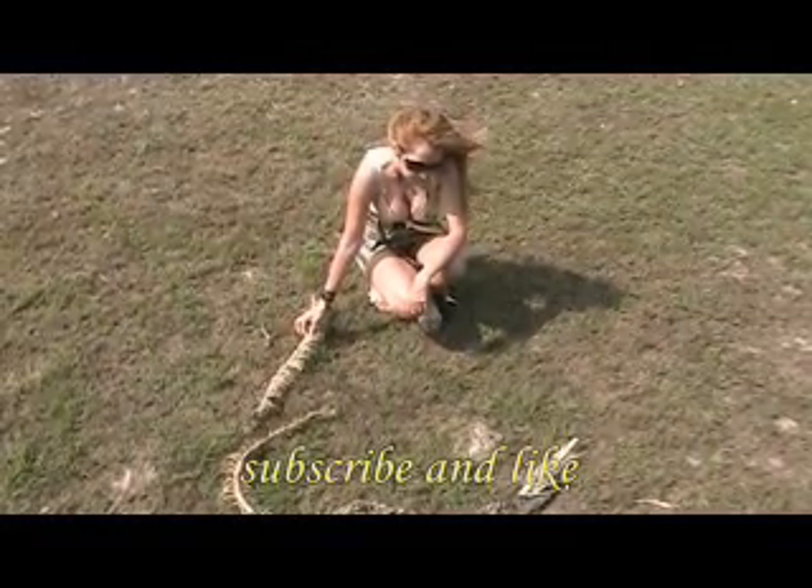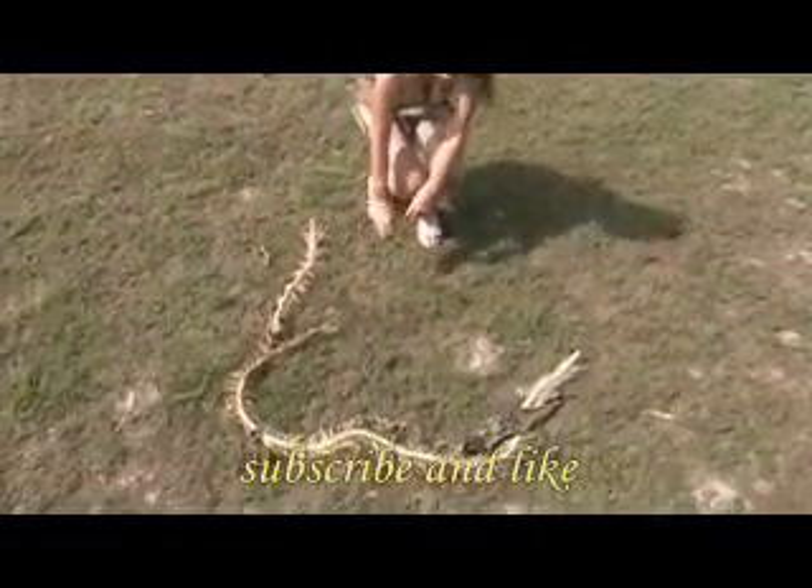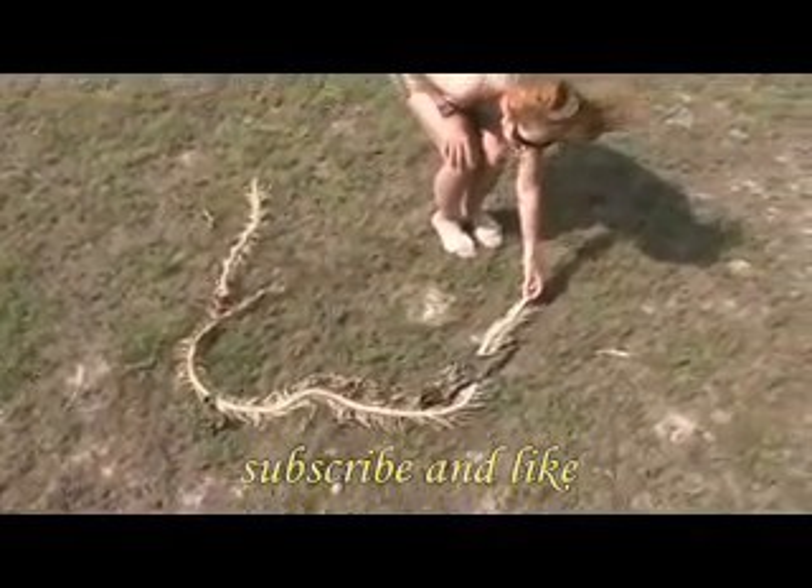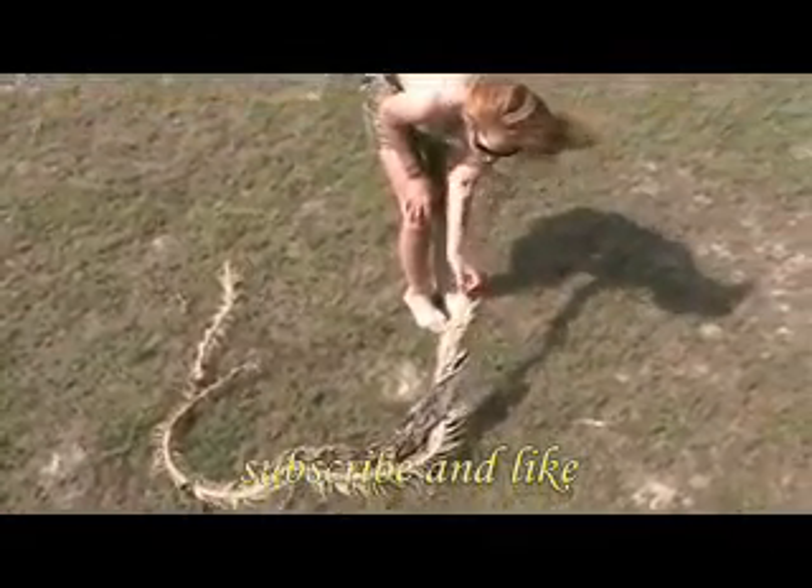Hi there, I am Ingrid God, I am one of the few anaconda hunters in the world. I am also an activist in saving nature. Thanks to technology, I am going to be able to share one of my expeditions with you.